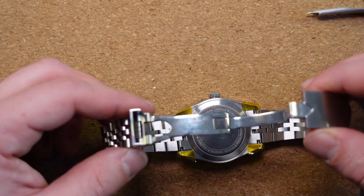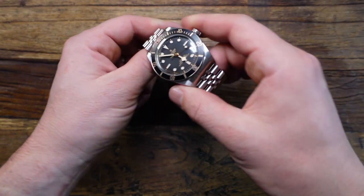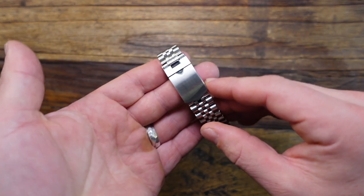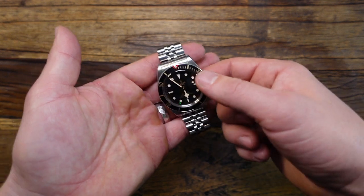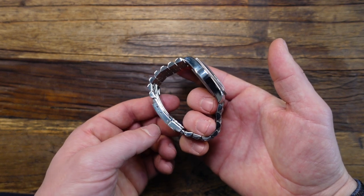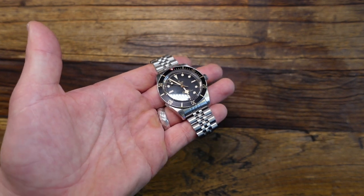Now that the OEM clasp is on the Jubilee bracelet and the bracelet is attached to the watch case, I'm going to size it for my wrist. A few inches later — here's the final product: the Tudor Black Bay 58 on the Uncle Straps fully brushed Jubilee bracelet with the OEM Tudor clasp. I opted for fully brushed center links. The outsides are high polished on the flanks, which match the high polish flanks of the Black Bay 58 case and the high polished sides of the Tudor OEM bracelet. I think the setup looks pretty unique and it also maintains that vintage styling. I'm going to go ahead and throw it on the wrist so you can see what it looks like on wrist.